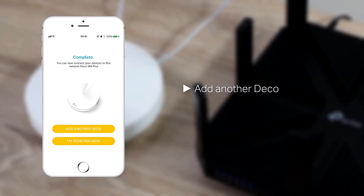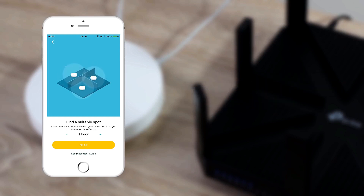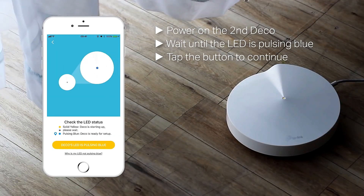Add another Deco. Select the layout that looks like your home and the app will tell you where to place the Deco. Power on the second Deco, wait until the LED is pulsing blue, then tap the button to continue.